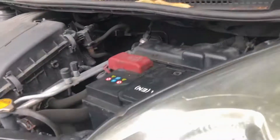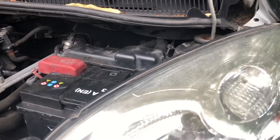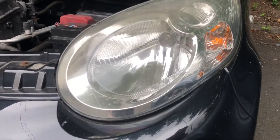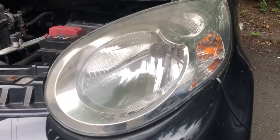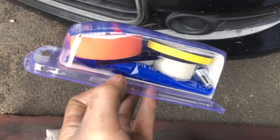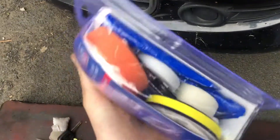Hey guys, welcome back to the channel. Today I'm pointing the camera at headlights because we're going to try some headlight restoration, and we're going to use this kit — the cheapest one on eBay — so we're going to give that a bash.